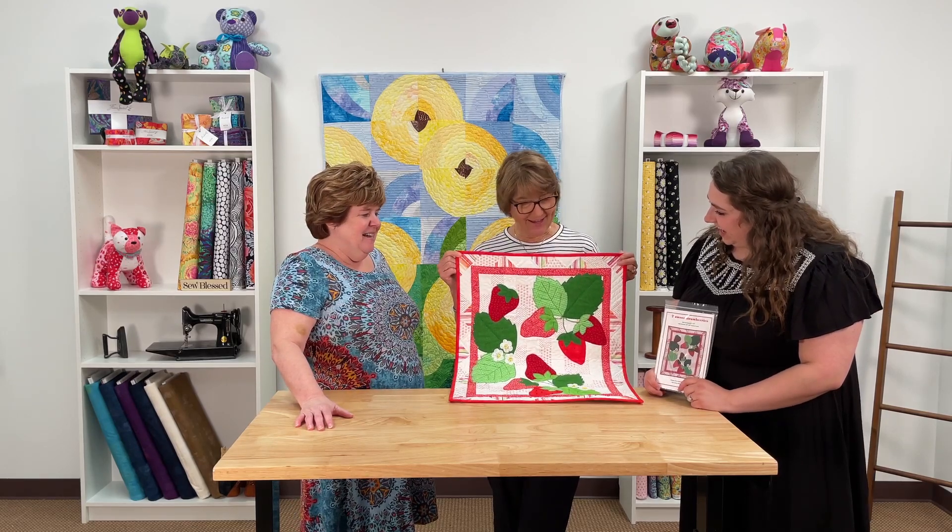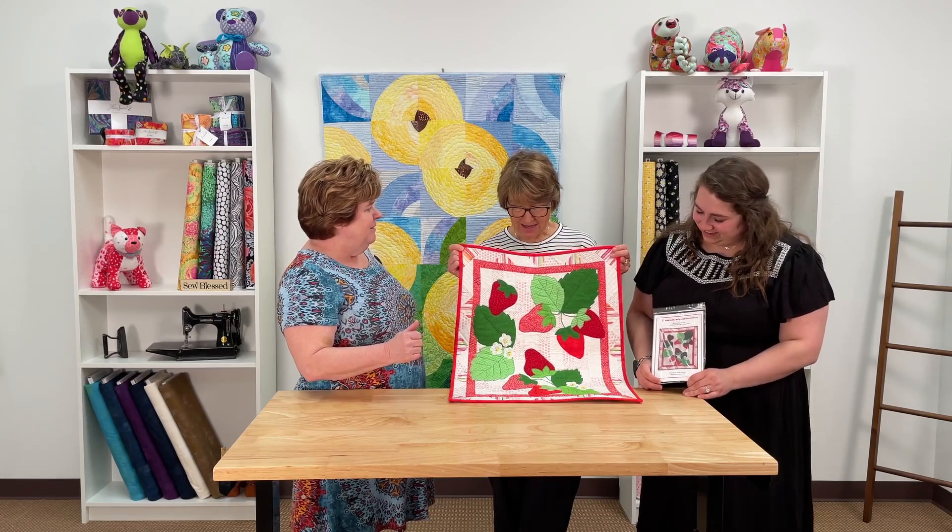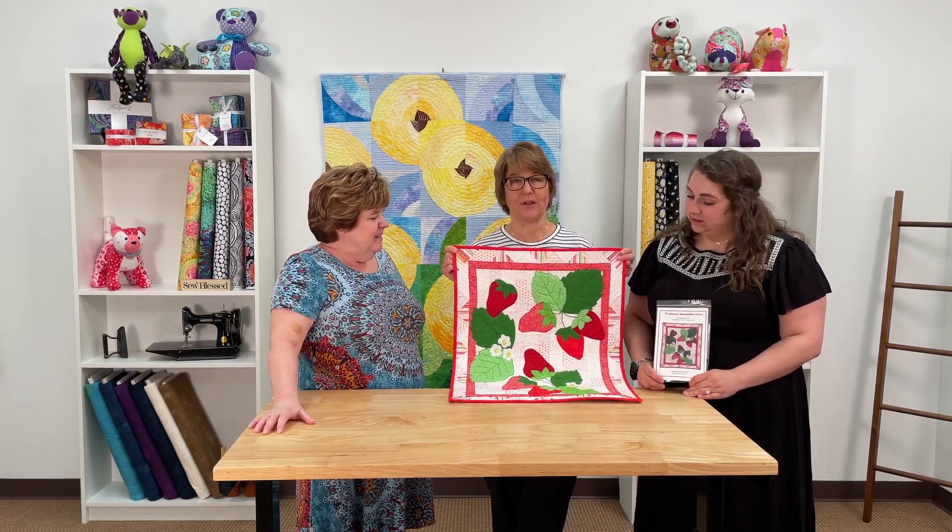Yeah, that was a good find. So you can pull this from your scrap bag or you can buy the fabric. Either way works.